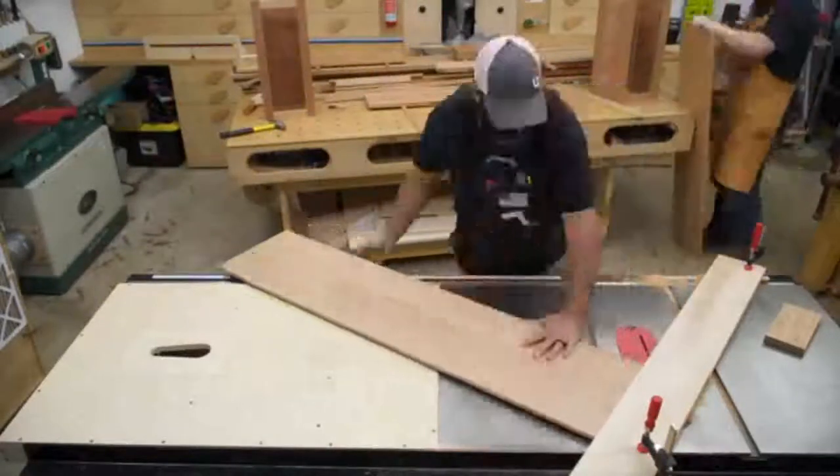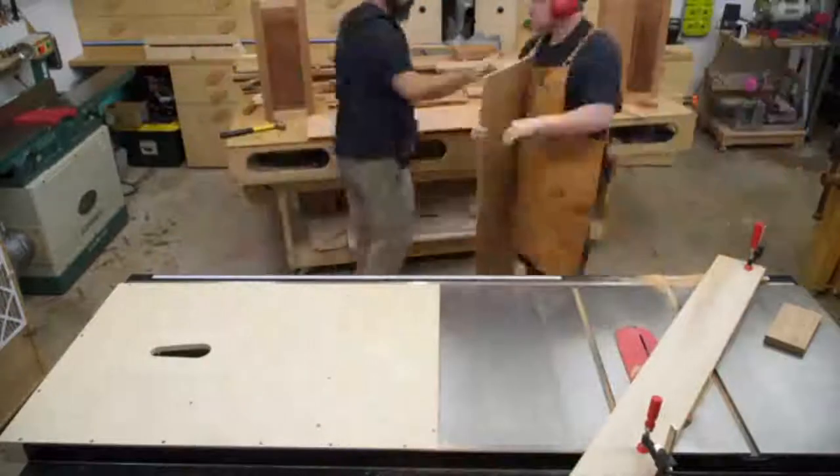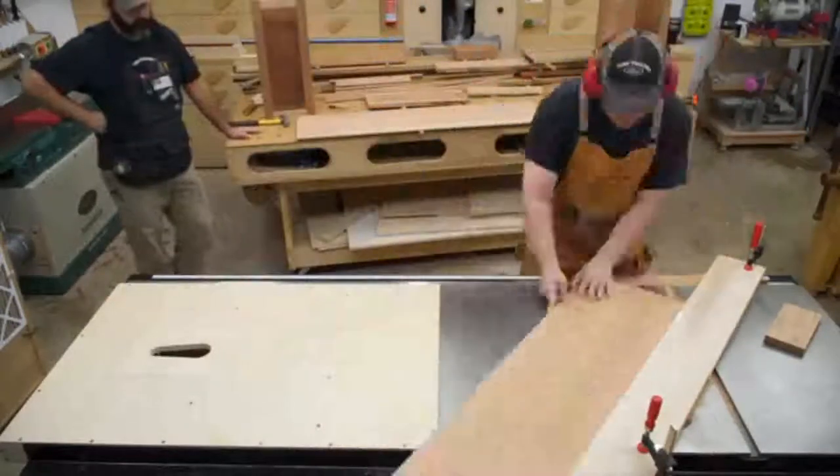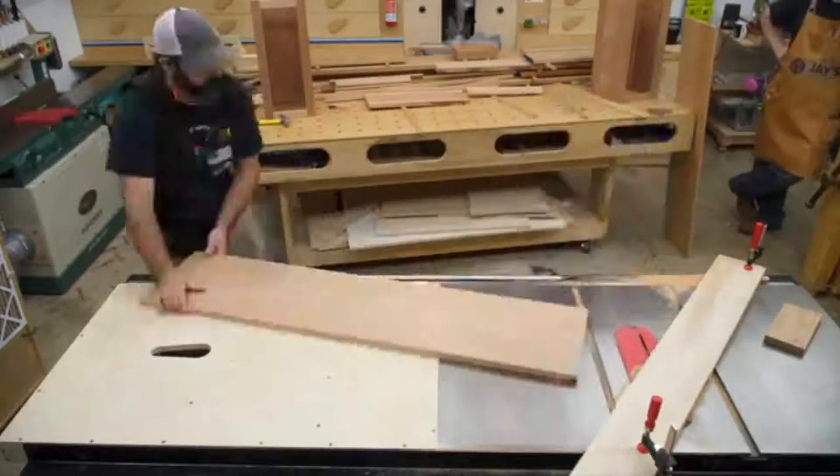I'm glad I did this because I don't know why it intimidated me, but it really was nothing to it. The main thing you need to know is just keep your fence steady — make sure it's clamped down and secure — because if the fence moves while you're doing this, you're just asking for trouble.